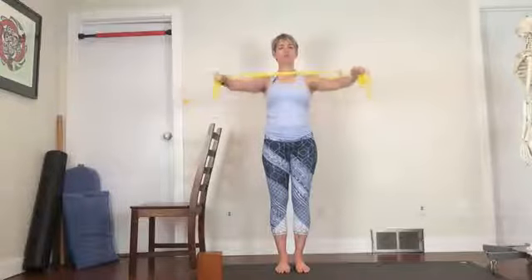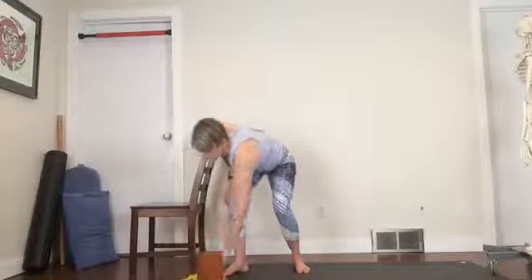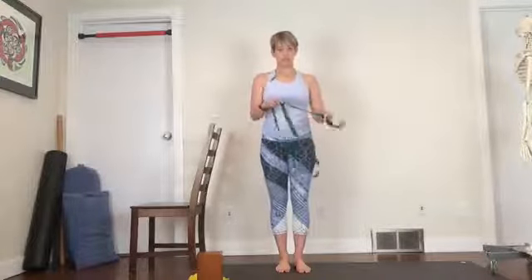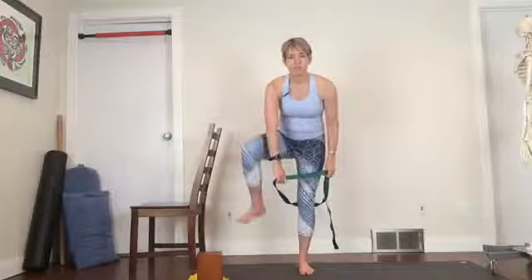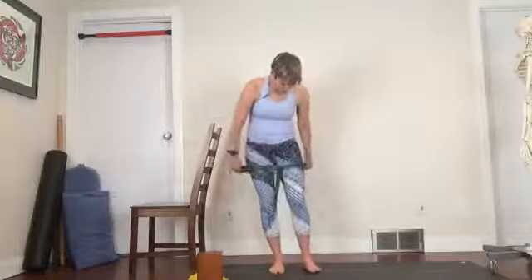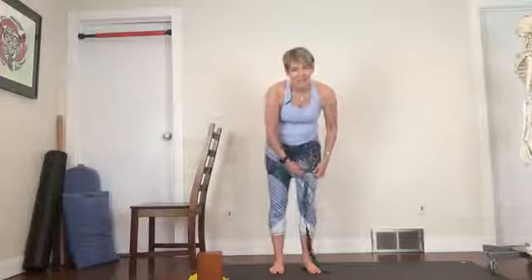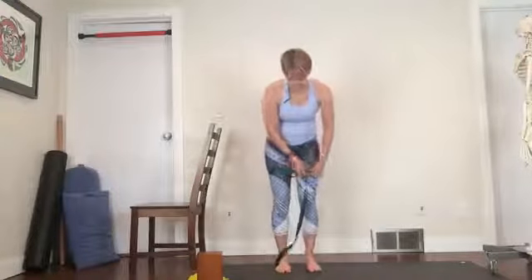Drop that. Let's notice where you're at. I find it fascinating how for some people doing some shoulder work completely changes how they feel through the legs — whether it's releasing through the shoulder girdle or strengthening it. I'm no longer shocked by doing things in one part of the body and feeling a change in another part, but it's always so fascinating to see how it's all connected.